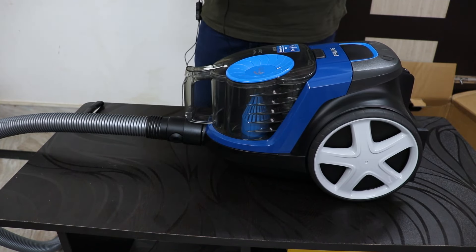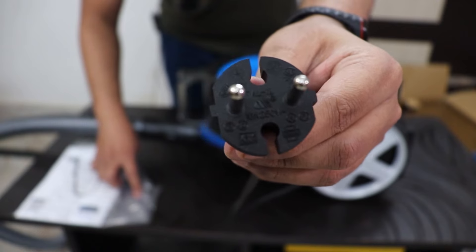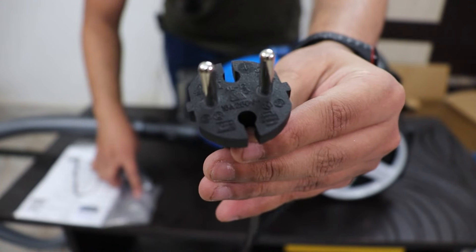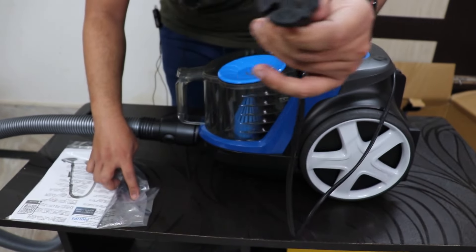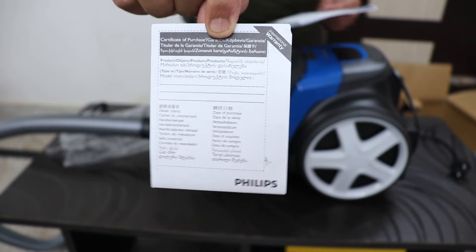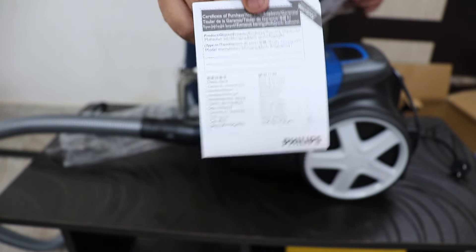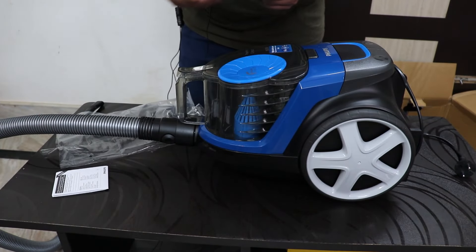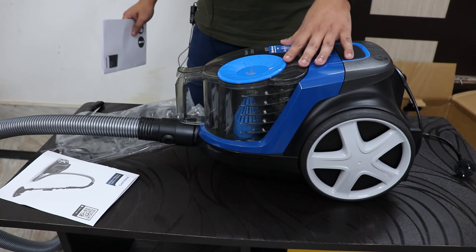Before I plug it in I want to check the manual. It is 1900 watts, and there is 16 amp 240 volts written on it — just a normal-sized plug like your phone charger plug. We also have international warranty on this product, which is great. Philips are actually good with warranty and I'm pretty confident the warranty should be fine.